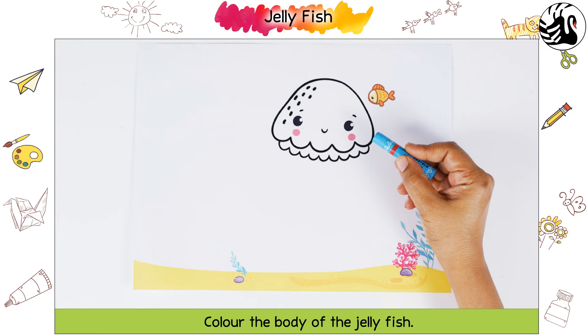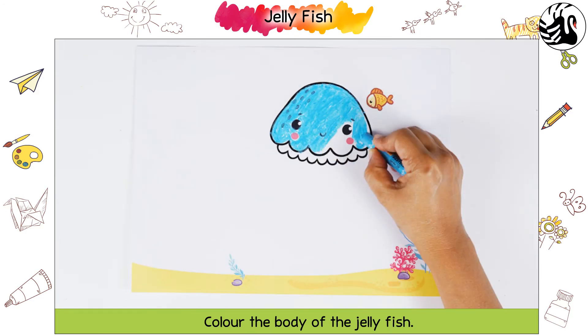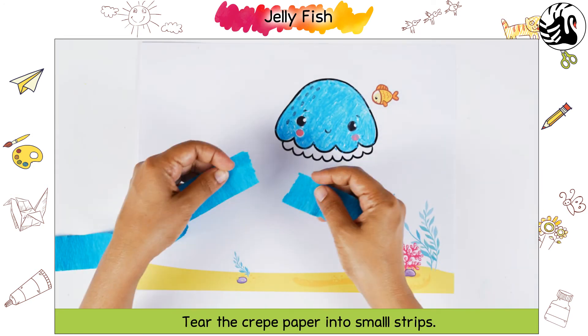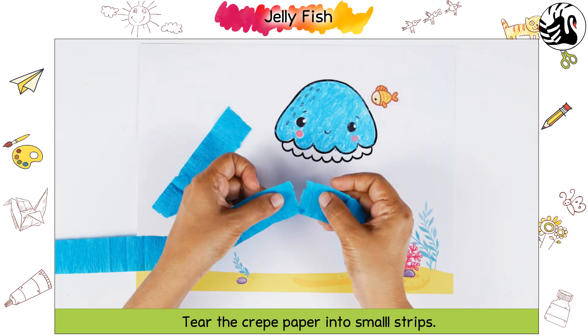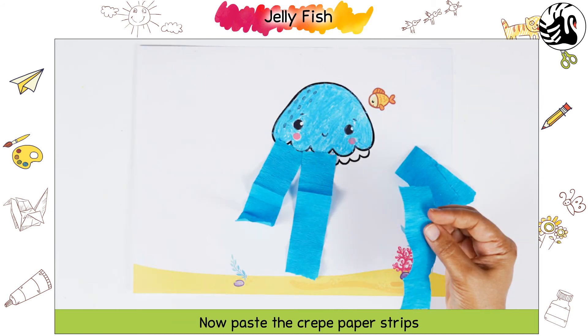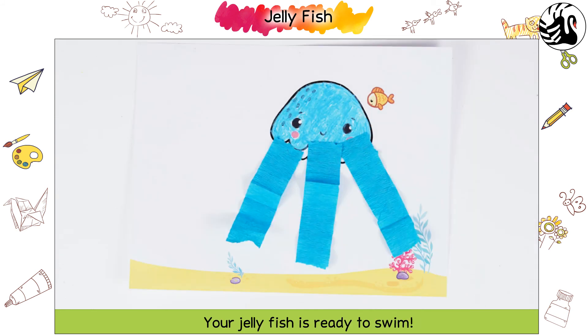Color the body of the jellyfish. Tear the crepe paper into small strips. Apply glue below the body of the jellyfish. Now paste the crepe paper strips to form the tentacles of the jellyfish. Your jellyfish is ready to swim!